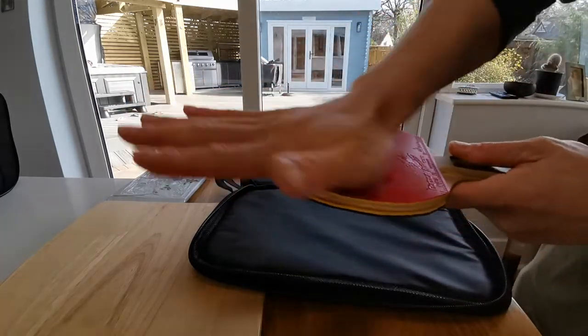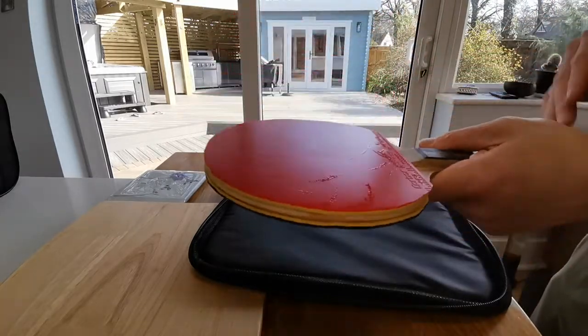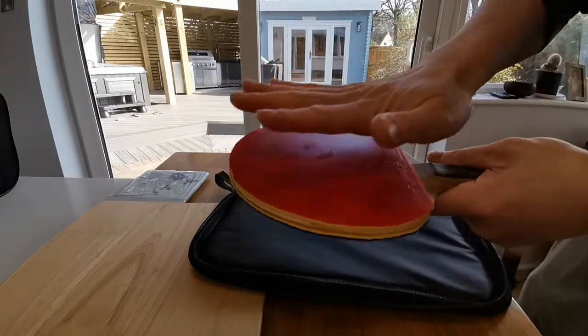A little bit around — I can feel the dirt. I won't call it grit, but it's just dust and stuff.